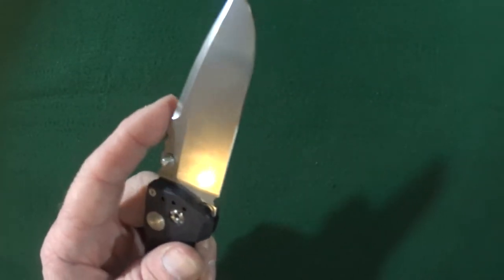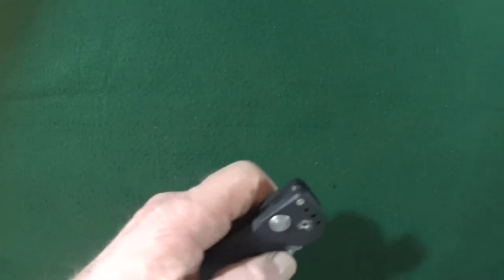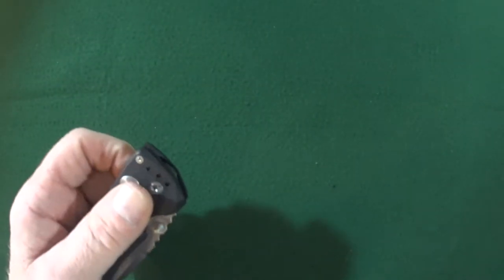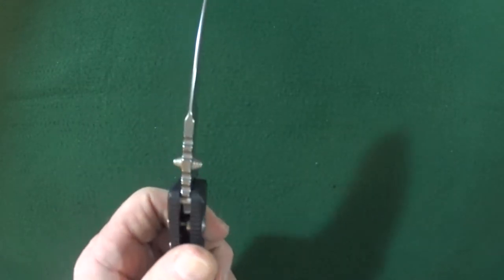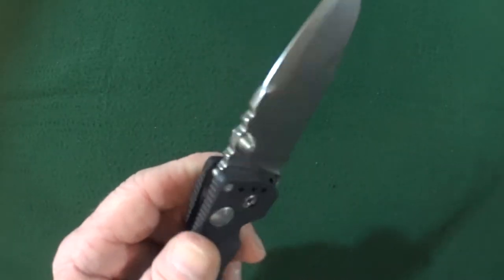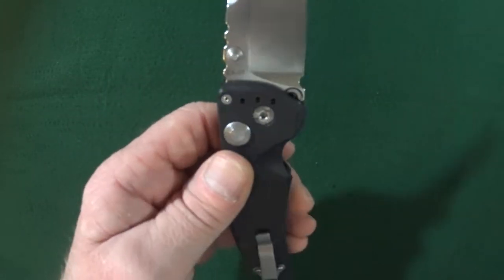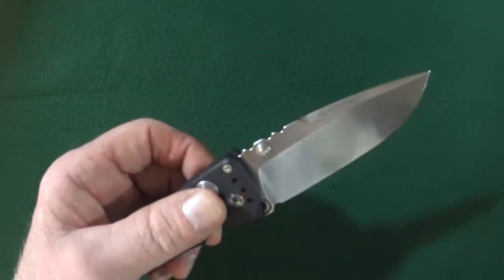The blade is riding on bronze washers. Deployment is accomplished with either the thumb studs, or you can just push down that plunge lock — kind of like the Benchmade Axis Lock, same kind of deal. This blade is 3.5 inches long and 3.75mm thick of 154cm blade steel. The handle is 4.75 inches, so the blade-to-handle ratio is not too bad at all on this EX-03.